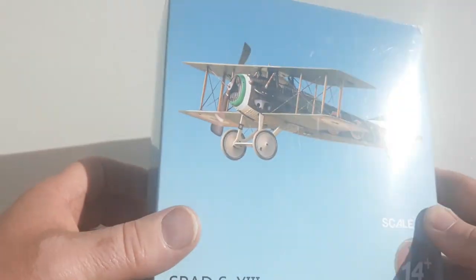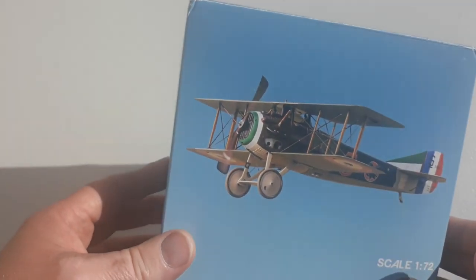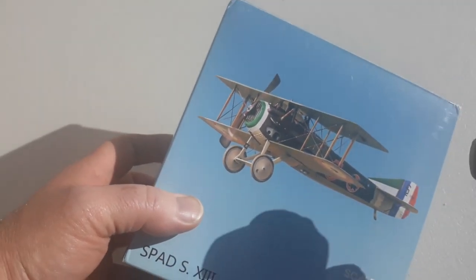By war's end it was being used by the United States Army Air Service, but primarily it was used by the French Air Force. So what we'll do is we'll get this bad boy open.